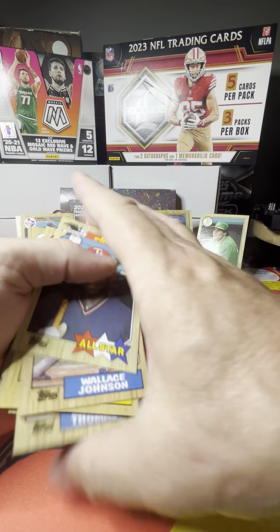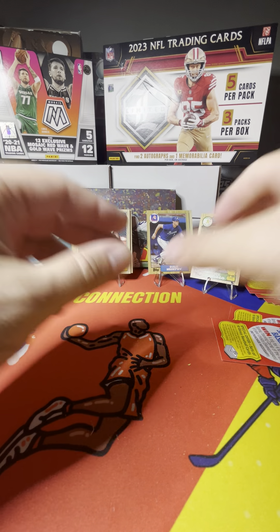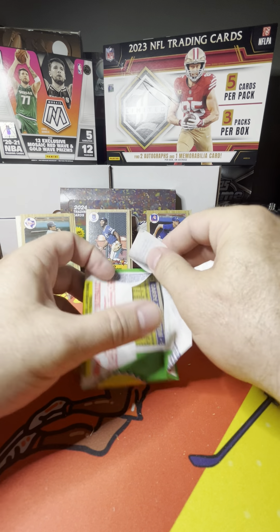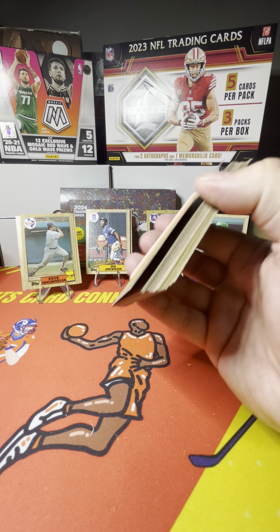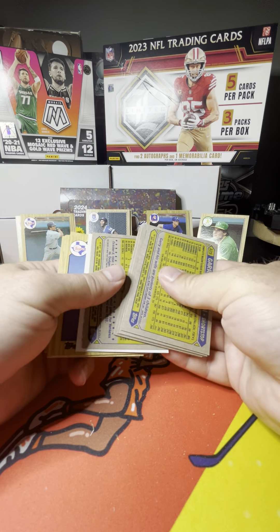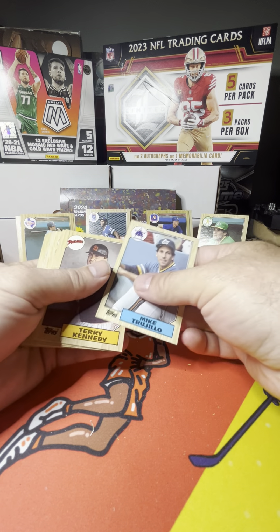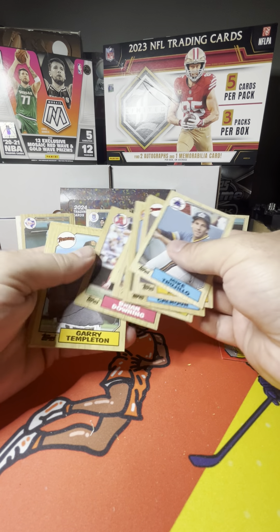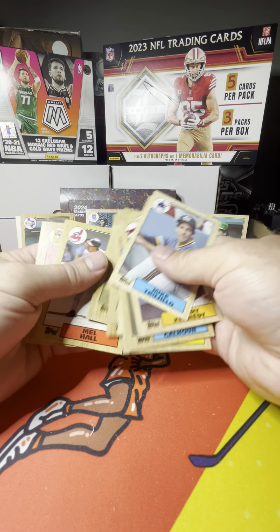Bo Jackson! Got one. Definitely one I may send up to PSA if it's good enough. There's Mike Schmidt. I do send a lot of my junk wax era cards to PSA. I've got some that are going to be coming back here pretty soon — they're going to be graded, some 83 Topps. So I'll be doing a surprise reveal once those come in.